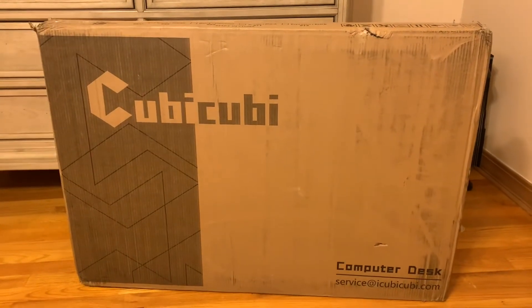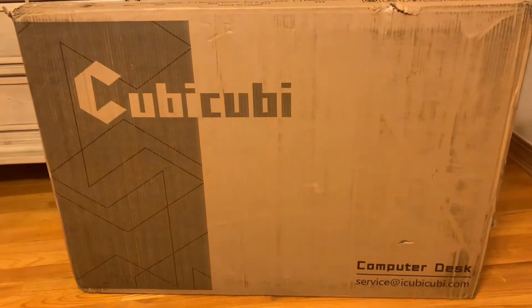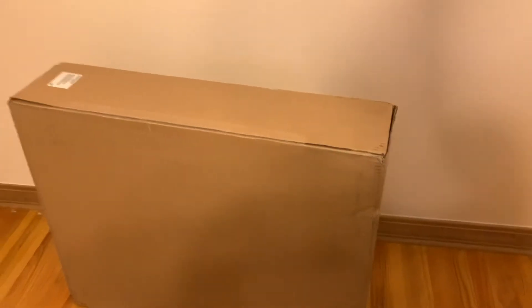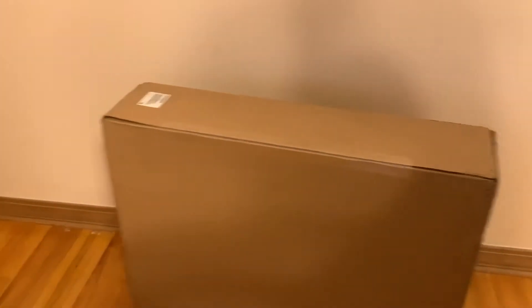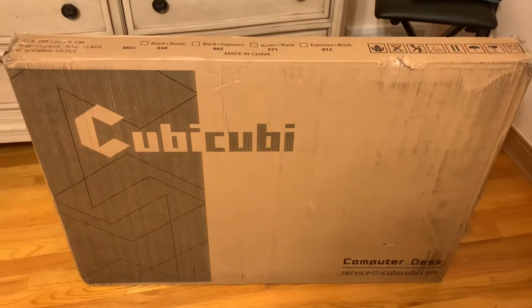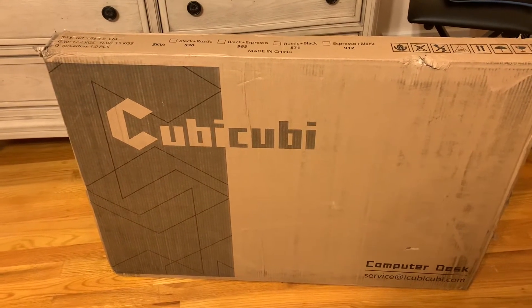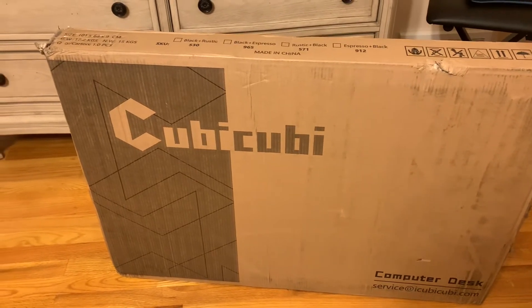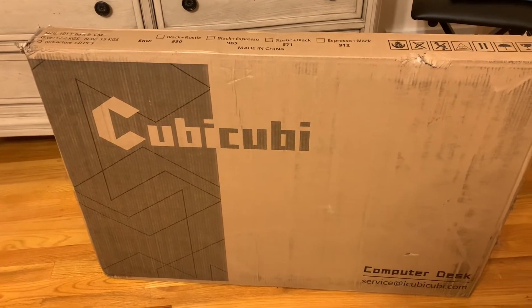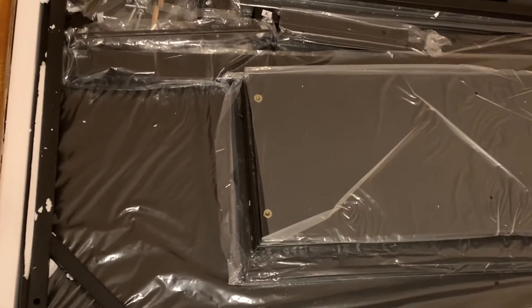Hey guys, I've been ordering equipment I'll be using on my videos and this is the desk over here. I didn't get the computer yet so I have quite a bit of work putting things together and setting them up. I also have the chair still downstairs. Once I have everything put together I can show you what I came up with, where you can get them, and we'll test them out to see how good they are.